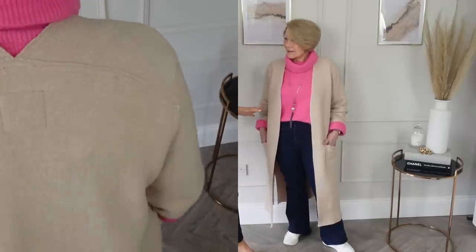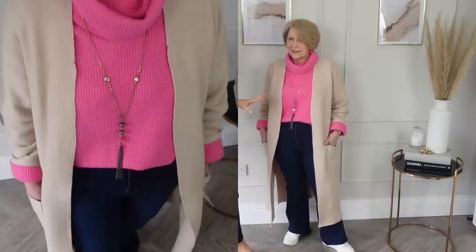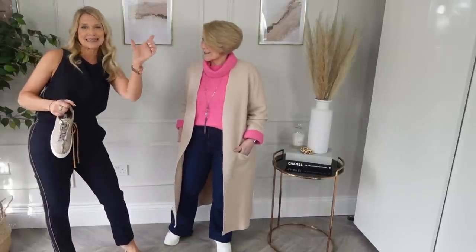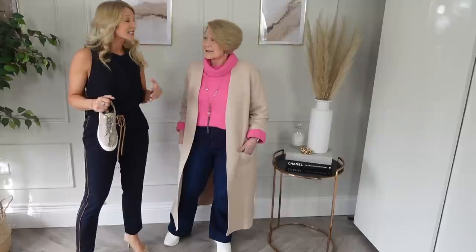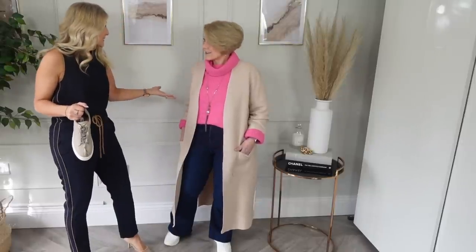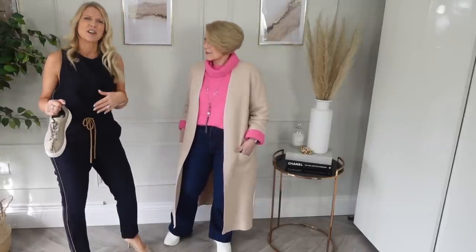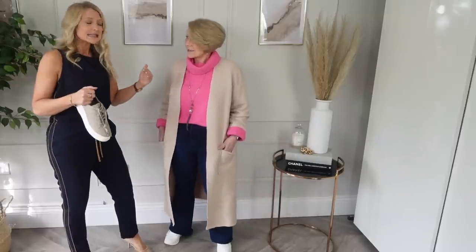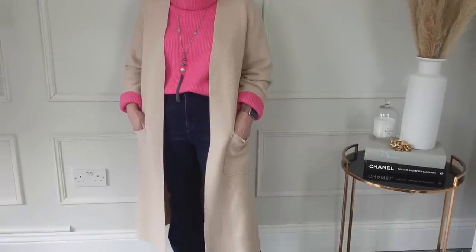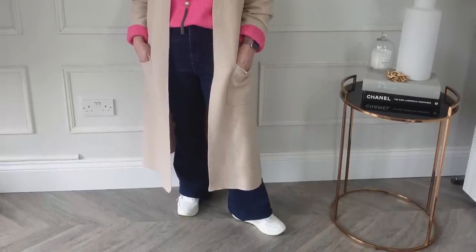We have this cardigan in navy too, and a lot of you would say in the comments: why not wear the same colour all the way through, because that's more elongating? It's just a little bit dull for my mum. She put the navy one on and felt it wasn't fresh enough. Yes, the navy cardigan would make her look taller and slimmer, but it depends what's motivating you — a style perspective, or wanting to look taller and slimmer?